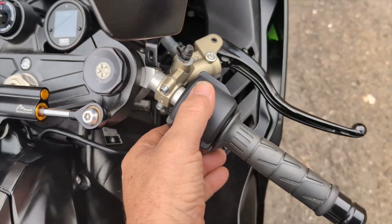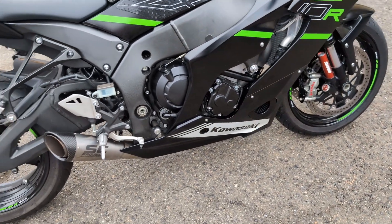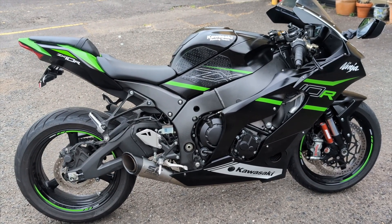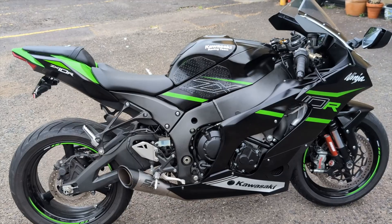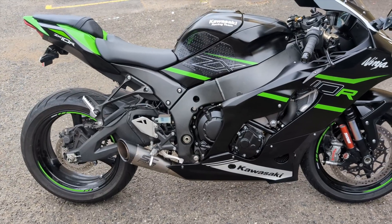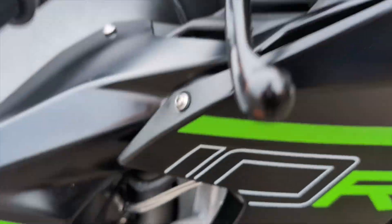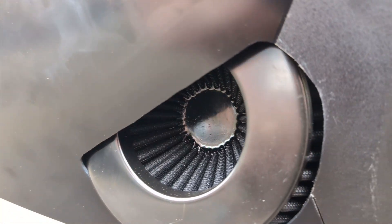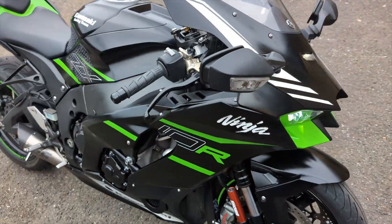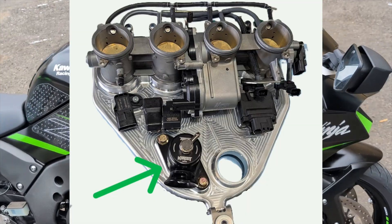I'll give it a cold start to hear what it sounds like. You can hear the turbo spooling in there. It also uses a Turbosmart compact blow-off valve on the plenum.